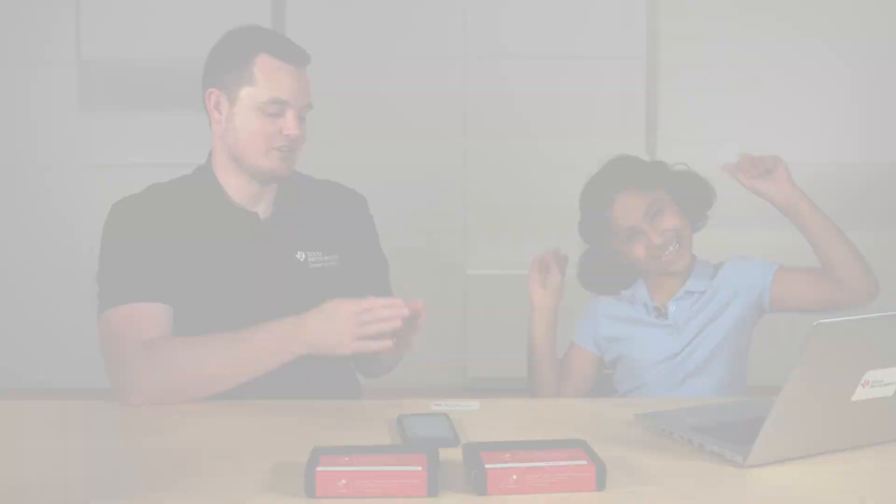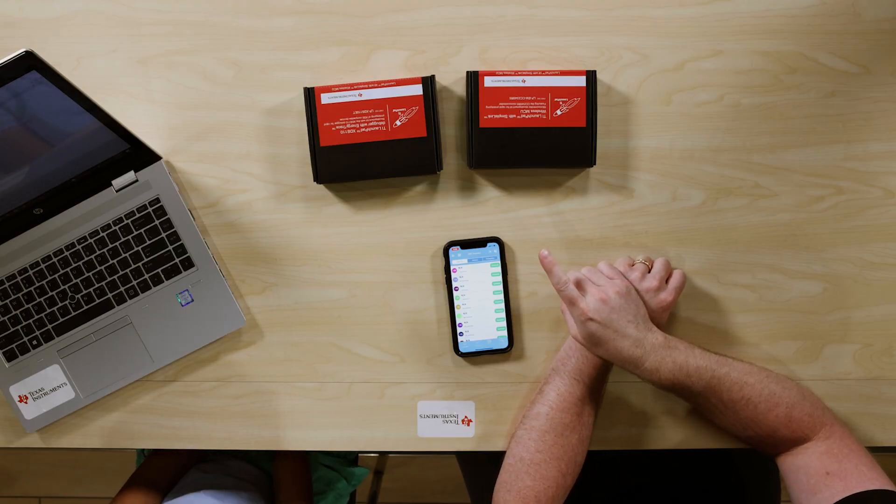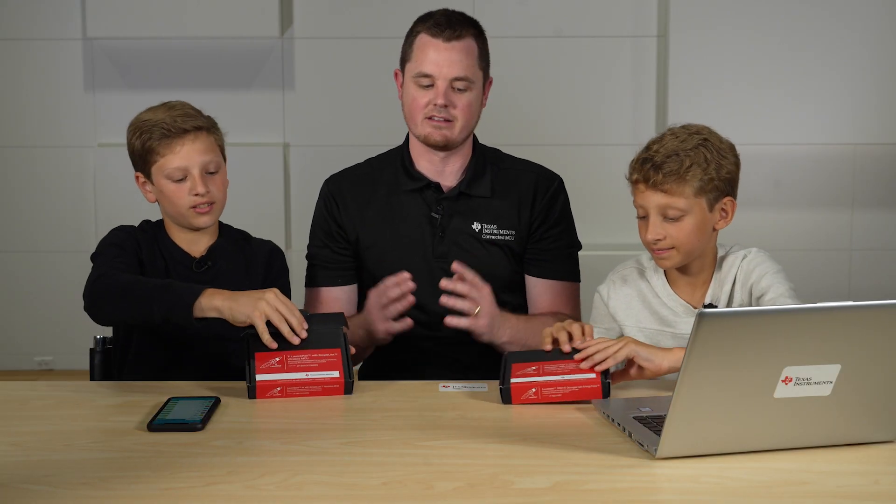I'm here with Aditi. And I have Mason and Landon, and today we're going to make a Bluetooth low-energy connection with the CC2340. You want to walk me through it? Yeah. Alright, let's do it.